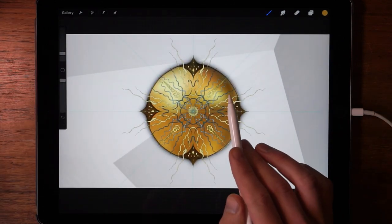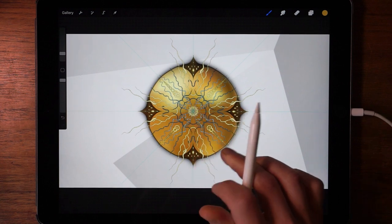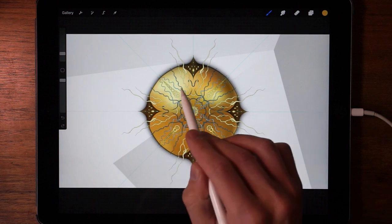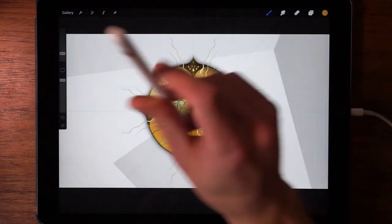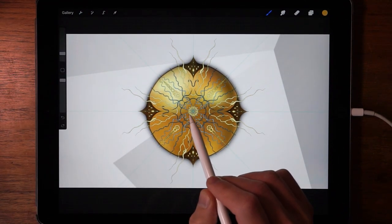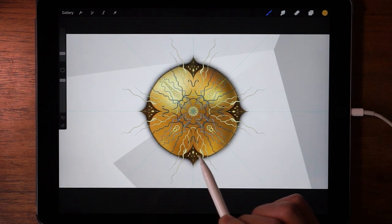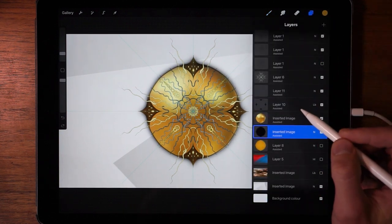Now we can see based on the drop shadow, the light source should be right in the middle here. So the gold accent here doesn't really reflect that — the light source seems to be coming from this angle and this angle right here. So the first thing we need to fix is the reflections in the gold. Maybe that'll add some realism to it.